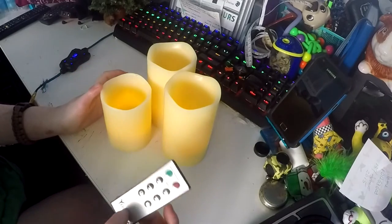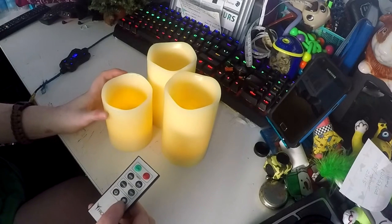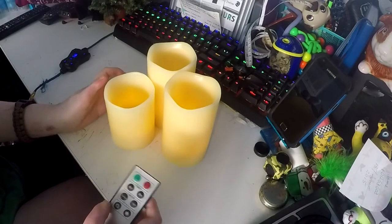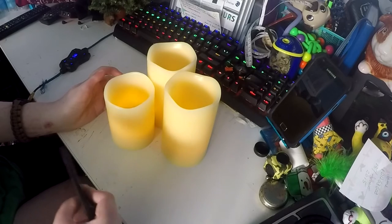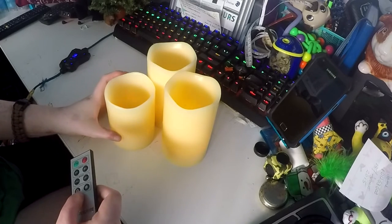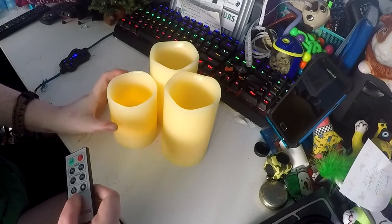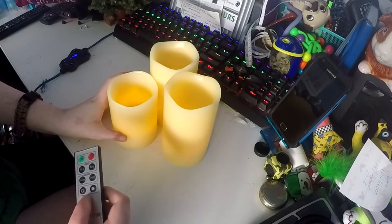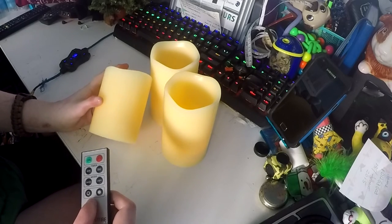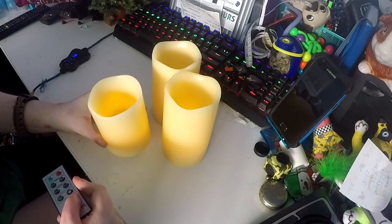The remote has a 20-foot range, which in a normal room size is more than enough. I got mine on Amazon — they are currently unavailable, but they are definitely worth the price. These are Moon Candle brand. You can get ones that have different colours, but I don't see the point since the point is they look like candles. I have a really bad fear of fire but I like the look of candles, so these are absolutely perfect for me.